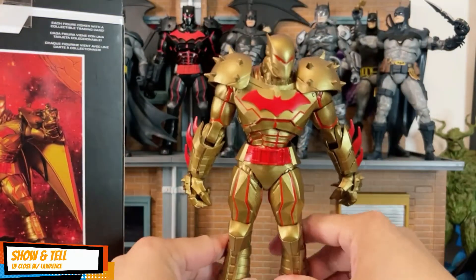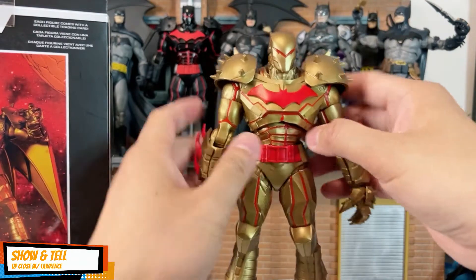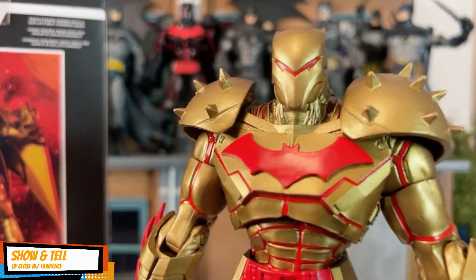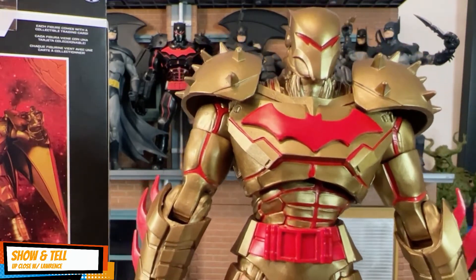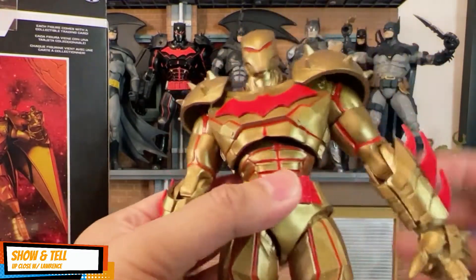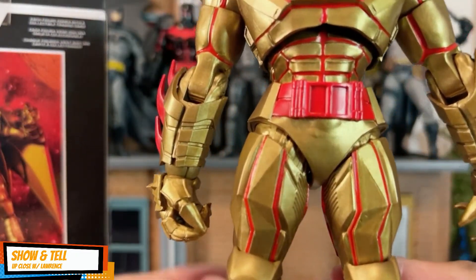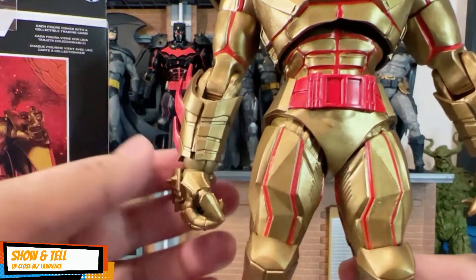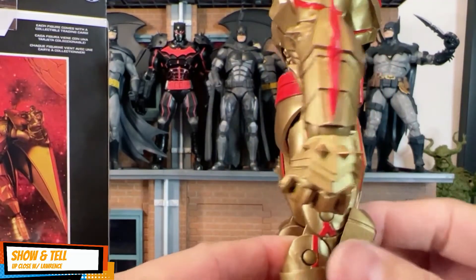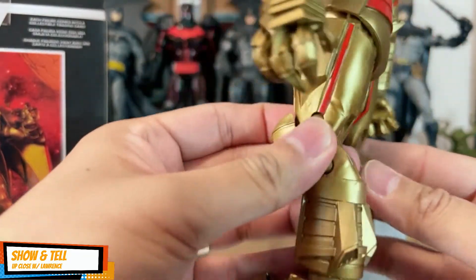I'll stand it here and show you the detail on the armor — look at that menacing bat symbol. The utility belt is completely differently done, the gauntlet here is gorgeous, and here's the back.